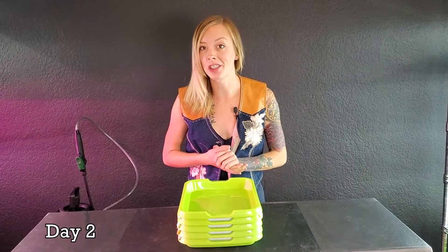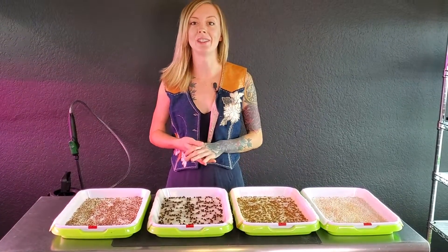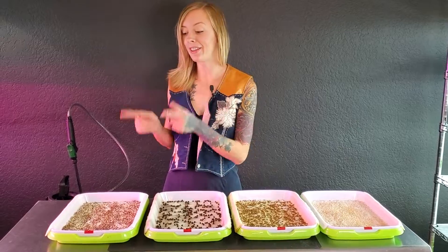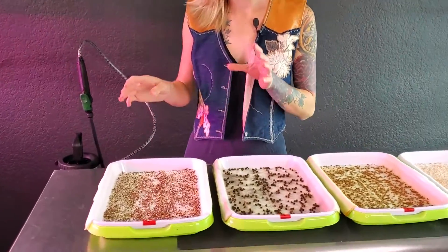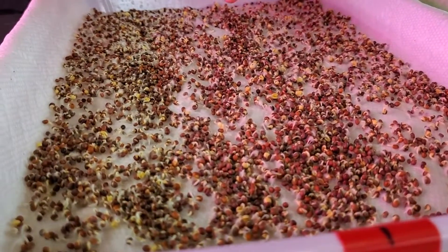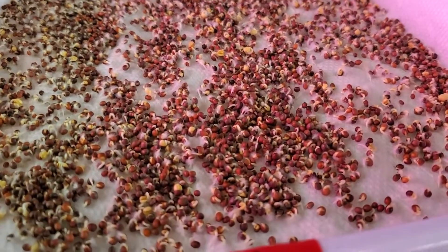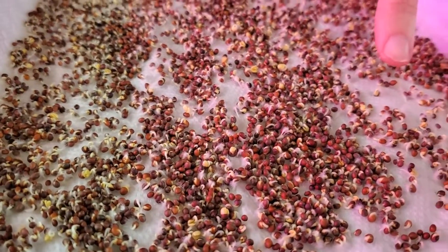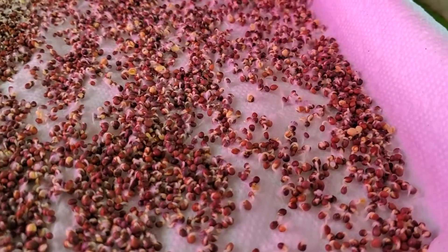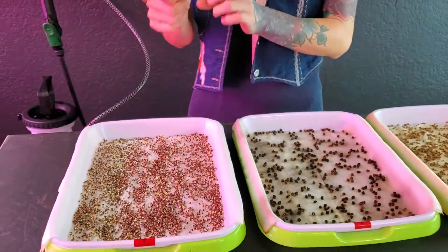Today is day two of our germination trial. I'm going to remove the top and get these unstacked so we can take a better look at them. Starting on our broccoli tray — it looks like this is actually starting to germinate a little bit more than yesterday. The areas where we had big clusters that weren't germinating are beginning to germinate and I am seeing those radicals beginning to dive into this paper towel, which is awesome to see. So this one's looking great for today.